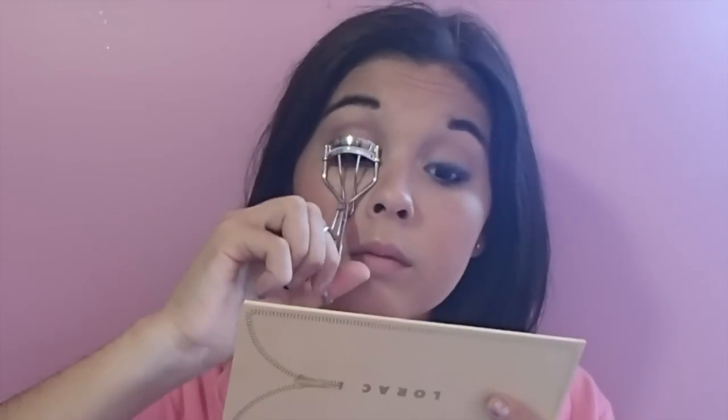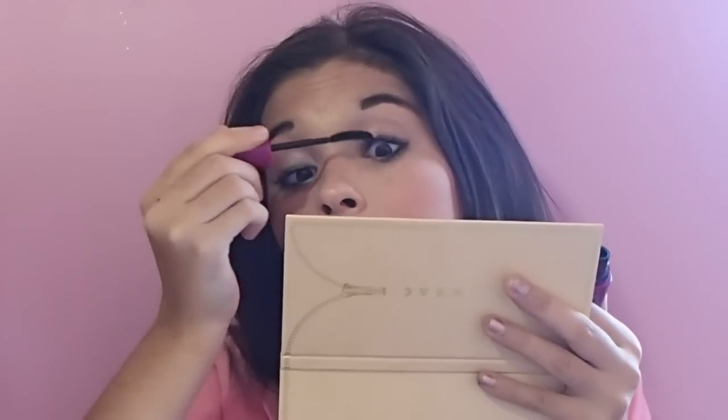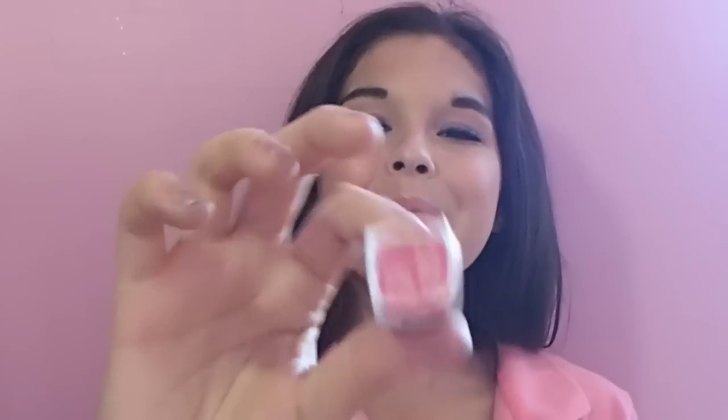Now I am curling my eyelashes. First, I am using my Maybelline Falsies Mascara to lengthen my lashes. Then I am going in with my L'Oreal Lash Out Butterfly Mascara to create a butterfly effect and darken my lashes. For Frenchie's coral pink lips, I am using Maybelline's Peachy Scene Lipstick and Maybelline's Color Elixir in Breathtaking Africa. To finish off this makeup look, I am spraying my NYX Matte Finish Spray and we are done!